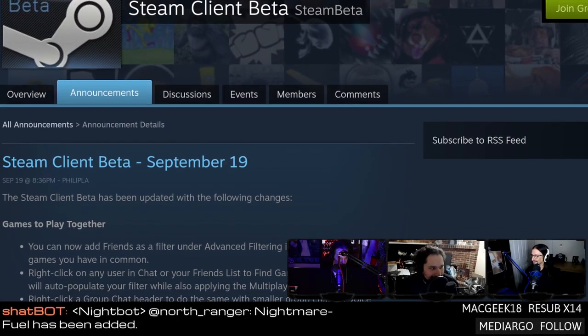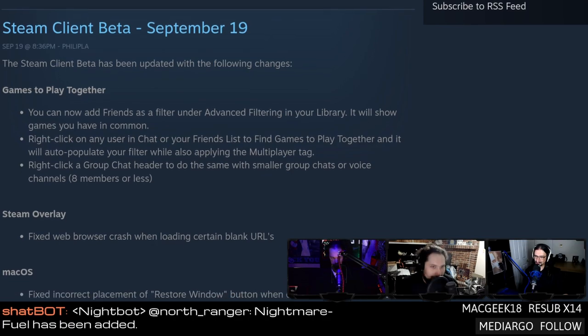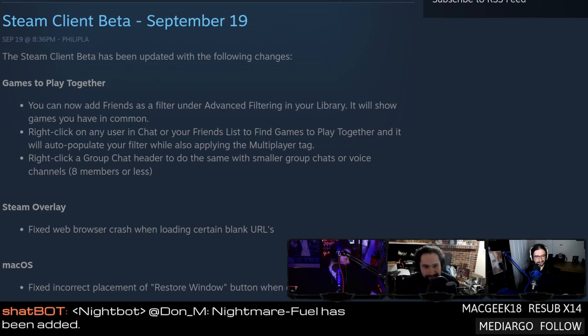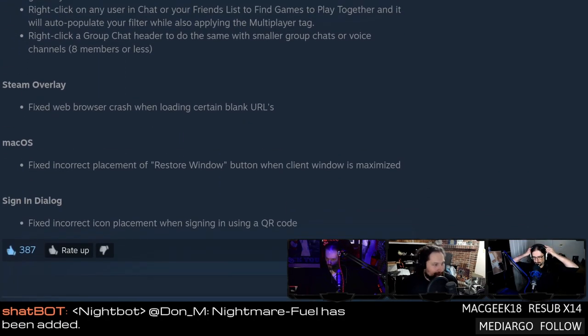It's been 10 years — we can't be expected to memorize our own section introduction. Something that has also been around for an inordinate amount of time is the complaint that you can't really easily find games that your friends also own. There is a new update to the Steam beta client that now allows you to list friends as a filter when you're looking for games.